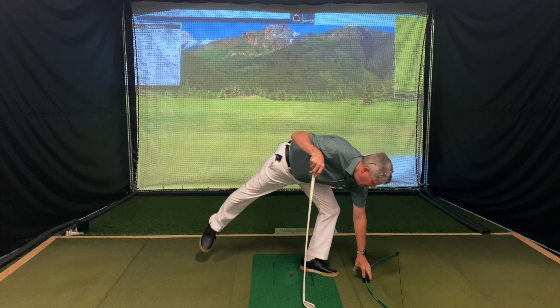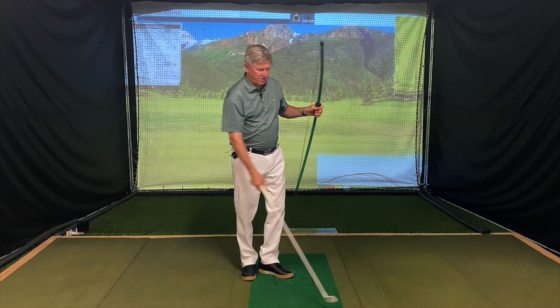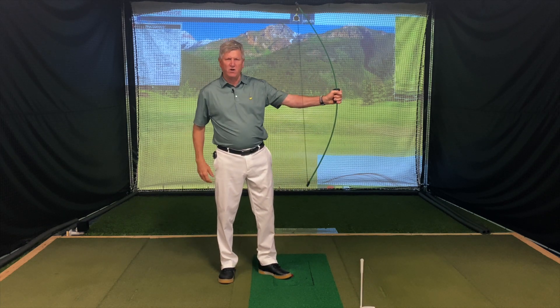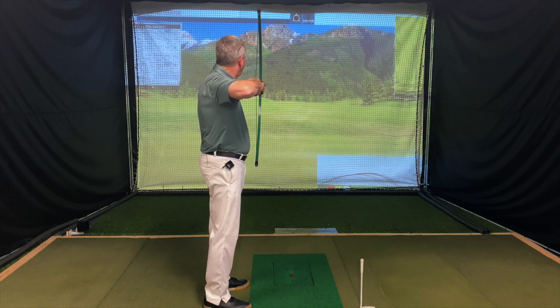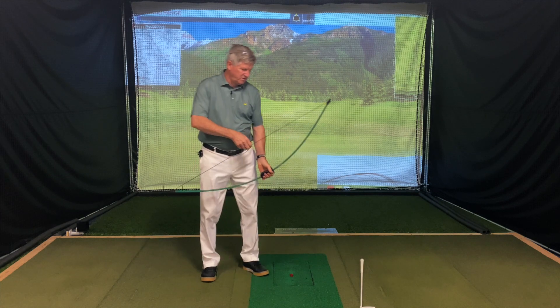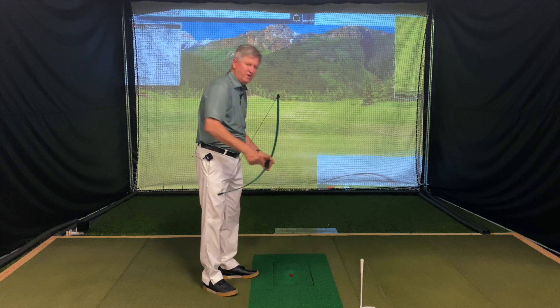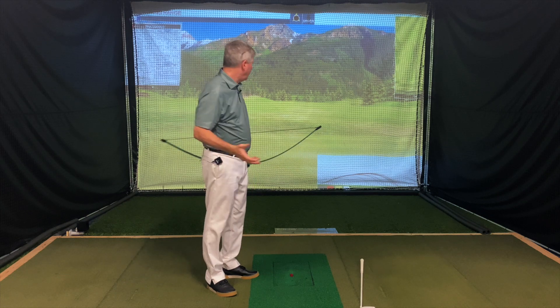I had to pull out my bow and arrow analogy for these guys because I had to explain to them — it's kind of like instead of shooting your arrow towards the target, if I were going to aim at the target there, I'd want to line up my bow and pull back and shoot in that direction. But instead what they're doing is it's almost like they're pulling up and shooting the arrow into the ground. They're so steep and then throwing it straight down into the ground — they have no chance of going through the golf ball towards the target.